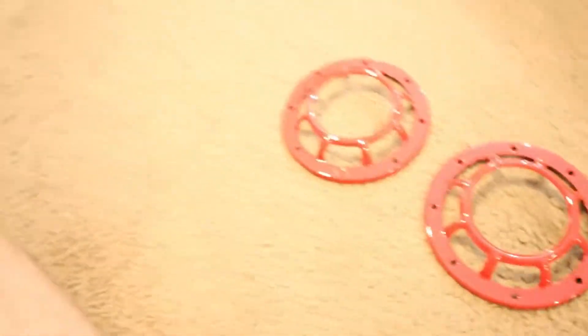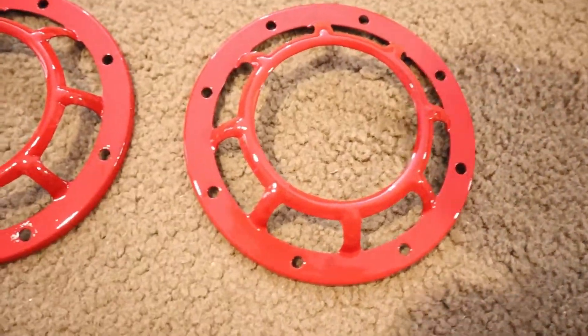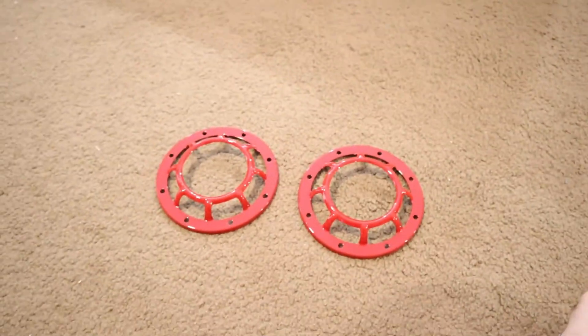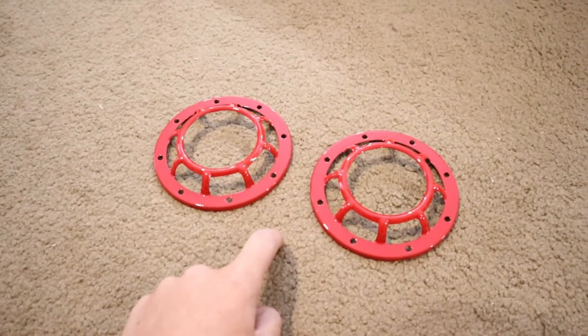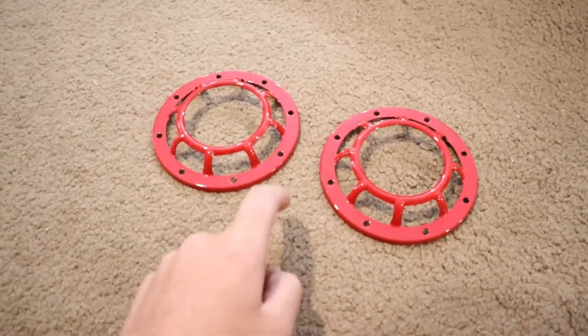I'll show you guys the Hellahorns now that you've finished watching me paint them. I have gone and painted these ones red. I reckon it's not a bad job at all, to be honest. Obviously it's not perfect because I'm not really a painter by any means, but I'm definitely happy with these and I reckon it'll look really, really good on the car. Red will definitely pop quite a bit. Now I'm going to put all these back together and then make a wiring harness for it.